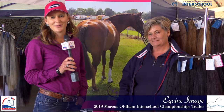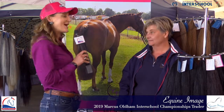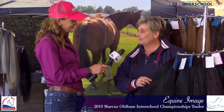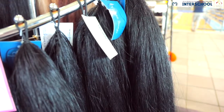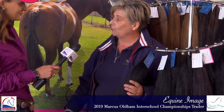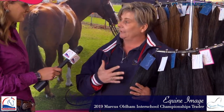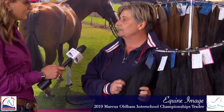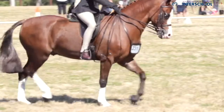I'm here at the 2019 Marcus Oldham Australian Interschool Championships with Jocelyn from Equine Image. Tell us about your beautiful false tails. Well, I've been making the false tails now for over 20 years. It's 100% horse hair, Australian made, and we also make mane wefts and plaits. We make these tails and plaits for the horses just to improve the overall image of the horses.